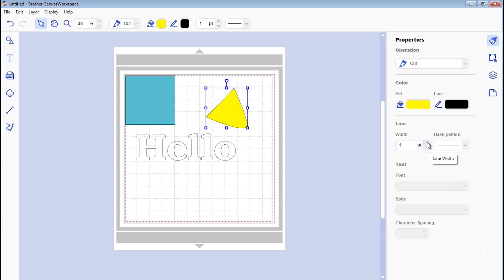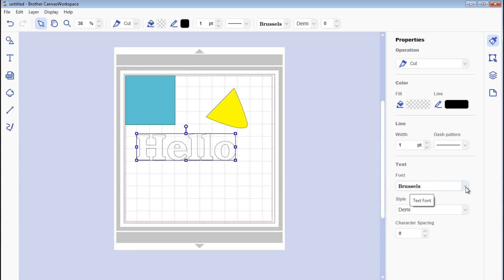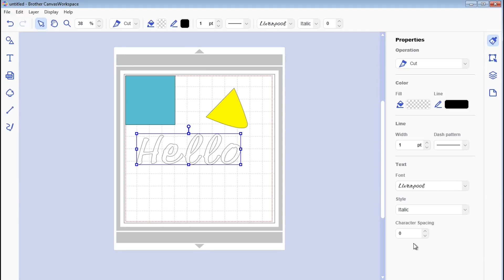I think the line width option is new — I don't remember seeing that in the online version, so you can thicken the line. Dash pattern is still here so you can create a dashed line as in the other version. For text, when you click on the font you can change it to whatever's on your computer. You also get style options depending on the font, character spacing to spread text out, and you can bring it all the way back in to weld it.